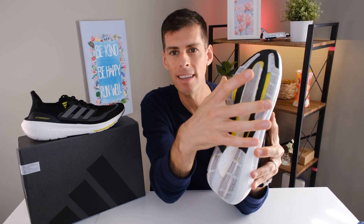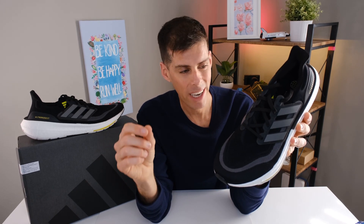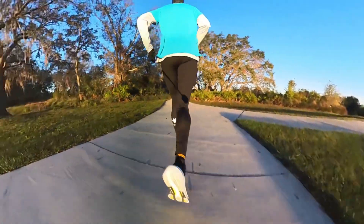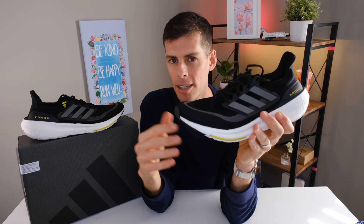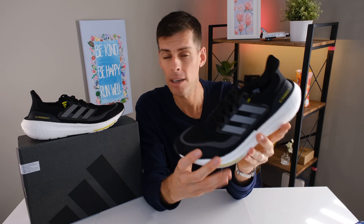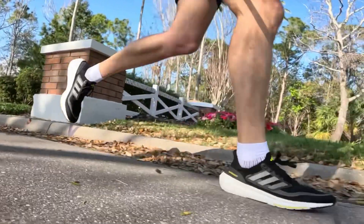You'll notice a yellow plastic piece between the outsole rubber and the boost midsole — that's Adidas's LEP system. LEP stands for Linear Energy Push, and it's been completely redesigned for the Ultra Boost Light to optimize performance and work in harmony with the new Light Boost. It acts like a plate in the bottom of the shoe, adding a little rigidity. It doesn't make the shoe super stiff, but it makes the ride more responsive through your gait cycle. As a runner, this is best used as a daily trainer — for recovery days, easy days, and longer efforts when you want more cushioning. It's not the shoe for fast days or race days.